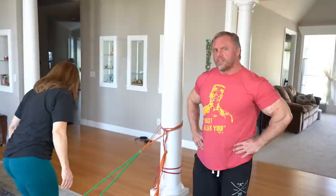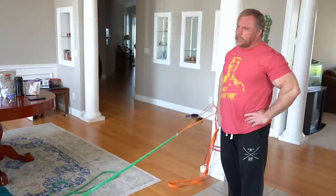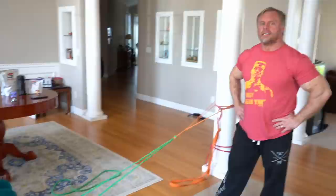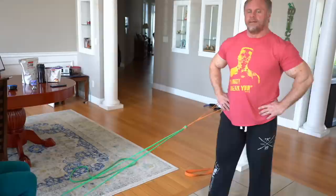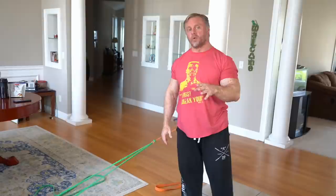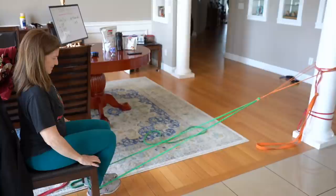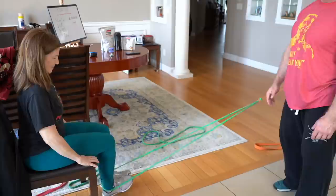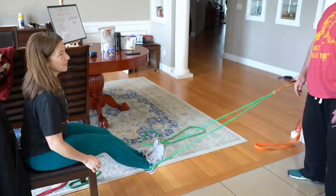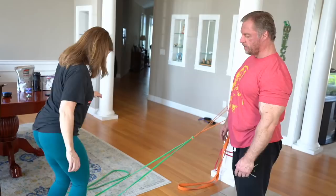Do bands lose elasticity over time? They do get a little looser over time - these are pretty old and they still have good tension, but they do eventually start to lose a little. Can you turn the chair the other way and do leg extensions? I actually have a bonus today where I'm going to show you how to set up a leg extension and also an exercise called a monster walk. If you're wearing sweatpants you don't even notice the band on your ankles, but with bare skin the band can dig in a little.